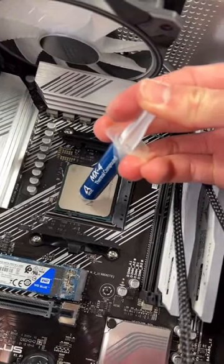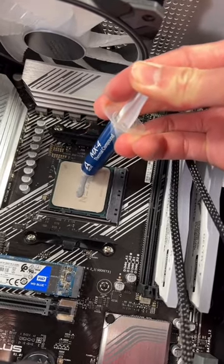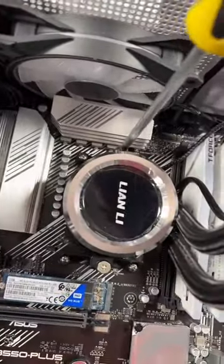I'm gonna use Arctic MX-4 — basically just put a thin line in the middle of the heat spreader. Got the pump locked in, now we gotta screw it down.